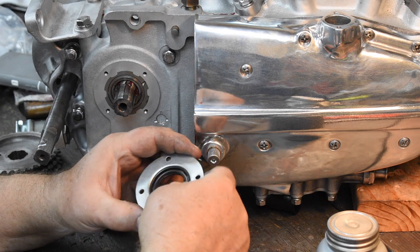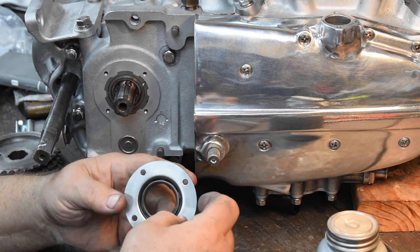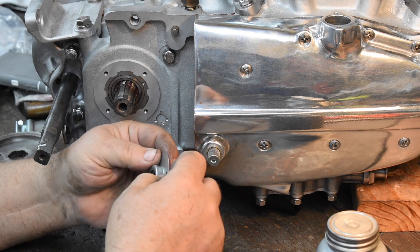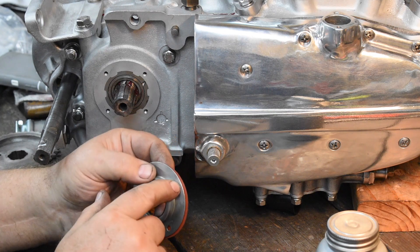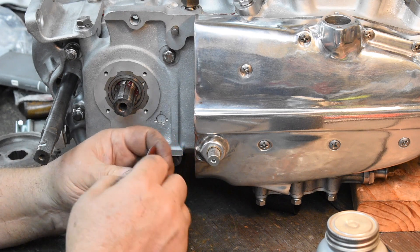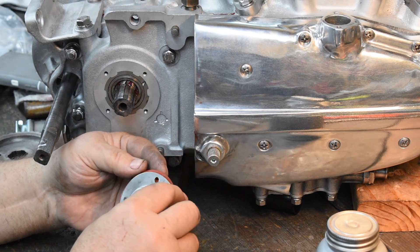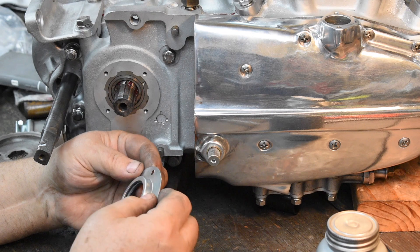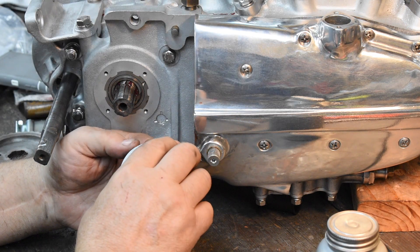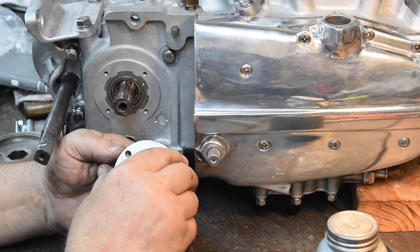We're going to talk about the sprocket shaft seal. The seal sits inside of what I'll call a seal carrier. It has a rather thick silicone rubber type gasket on it. What happens is when you tighten the screws too tight — which most people do — it creates a dimple around the head of the screw. That dimple pushes the steel in, and the steel on the other side bows out, which causes a leak. Most people glom it up with silicone seal, but what I do is make a large steel reinforcement washer. When you tighten it down, it holds the steel flat, prevents distortion, and you get a good seal. So let's go ahead and put this on.